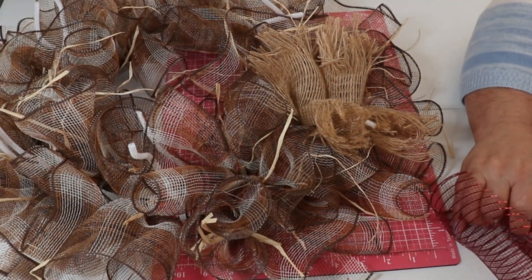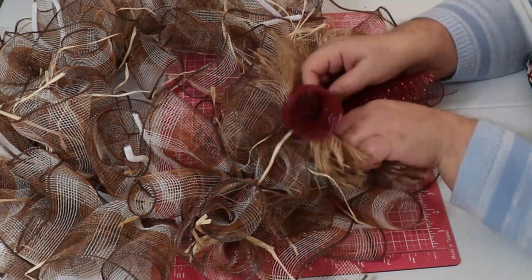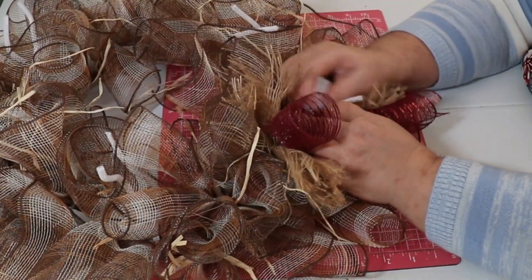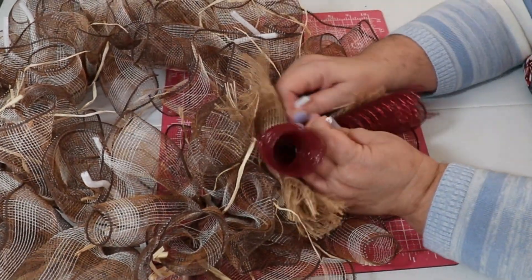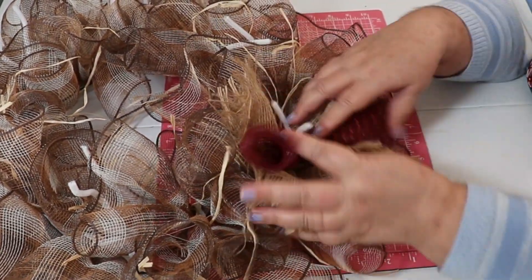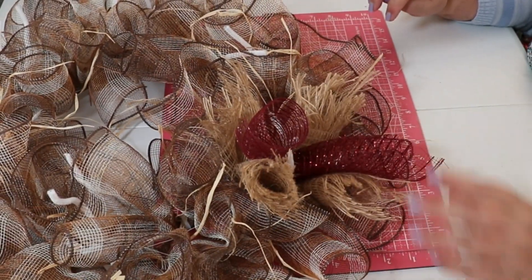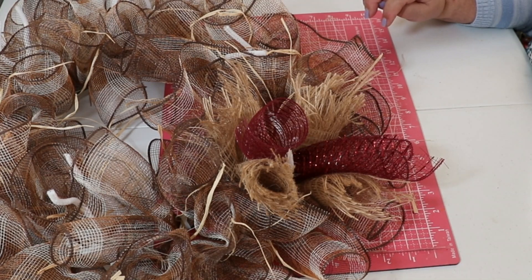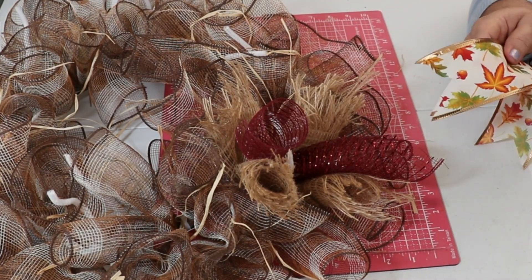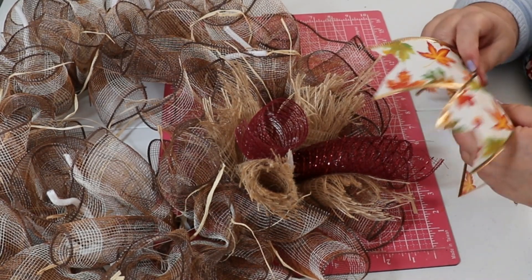Then take the burgundy mesh, roll it into a tube also, put it in the middle, and give it a couple twists — it's just that simple. A lot of people will untwist those and put them in, but I don't do that. I think it's because when I do that they start popping out, and I'm not about all that extra work. So I just give it a couple twists, and that's it.